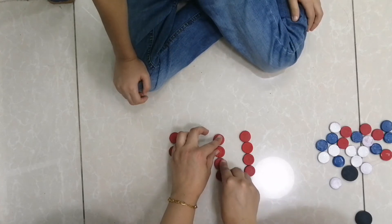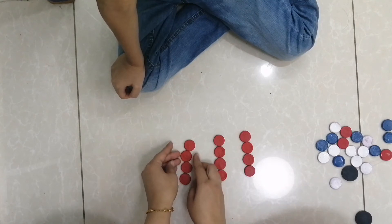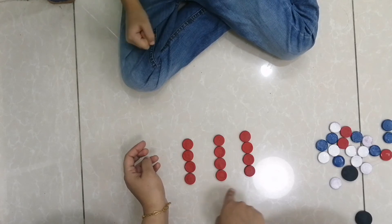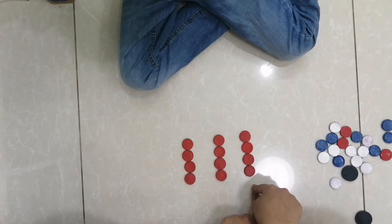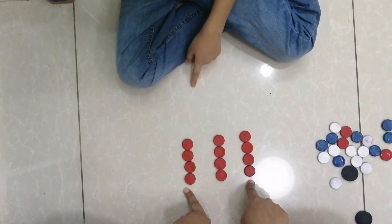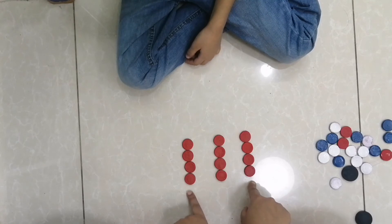Now can you tell me how many here? Four. And here? Four. And here? Four. How many fours? Three fours. If we have one four, two fours, three fours — three fours are? Can you count all the counters? Twelve. Three fours are twelve. How many here? Five. And here? Two fives are ten. Five plus five is ten.